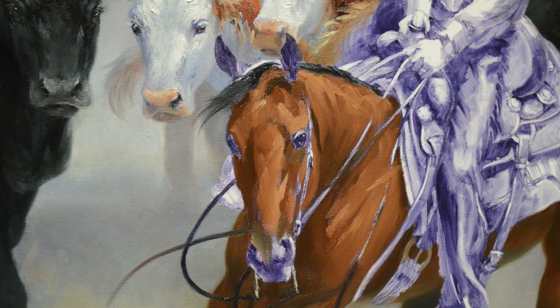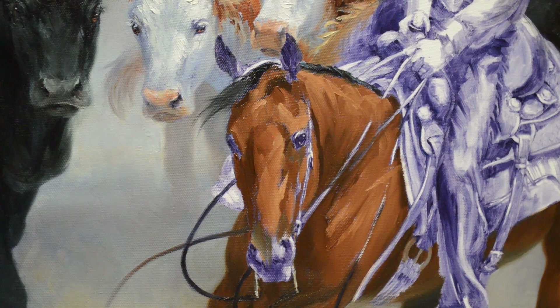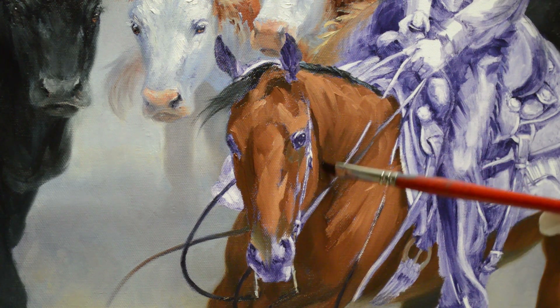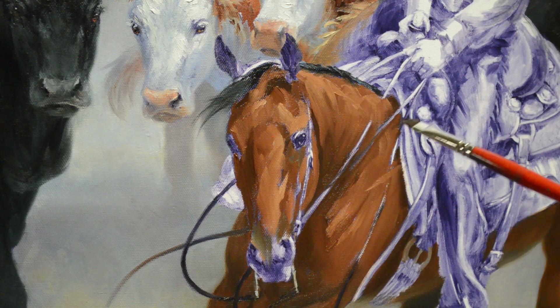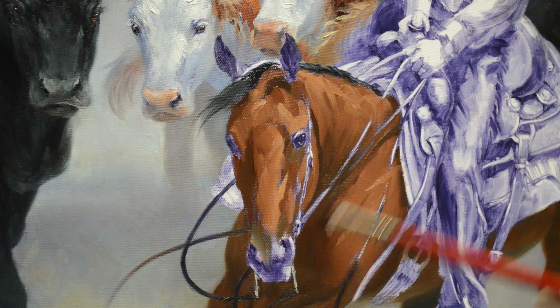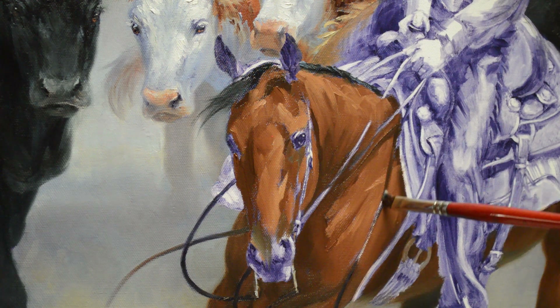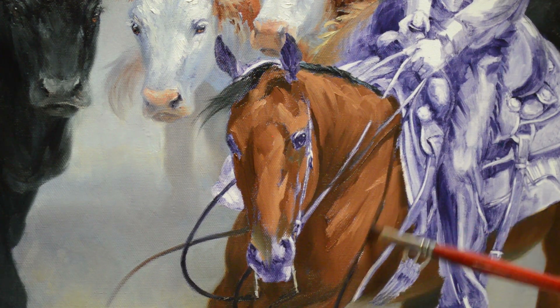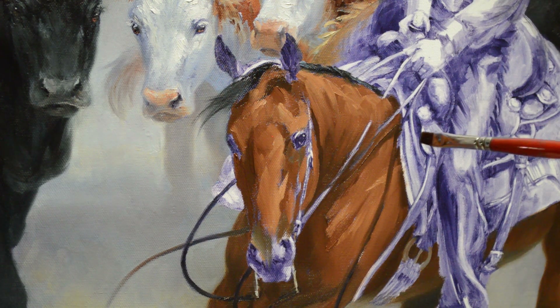We're going to be darker down in here where it goes under her neck. This rein is going to cast a shadow on her neck, so since I've got some dark in my brush I'm just going to go ahead and put that in. This rein also has a little shadow underneath where it's going to be. These are split reins, so the ends of them dangle down. That's really nice because it gives a feeling of action in the painting.